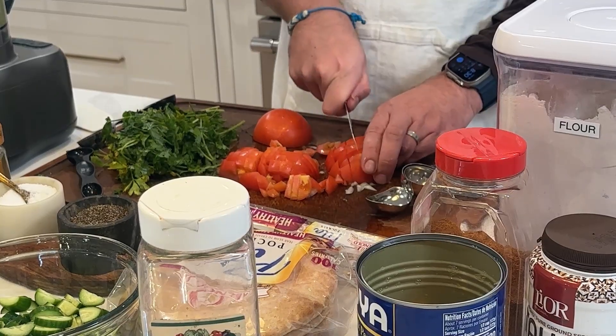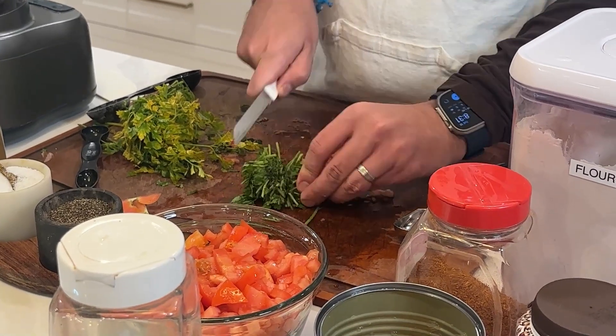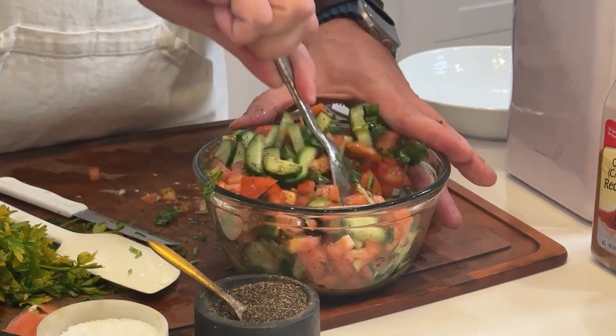Next, cut up tomato, cucumber, and cilantro. Add in olive oil, lemon juice, salt, and pepper for a traditional Israeli salad.